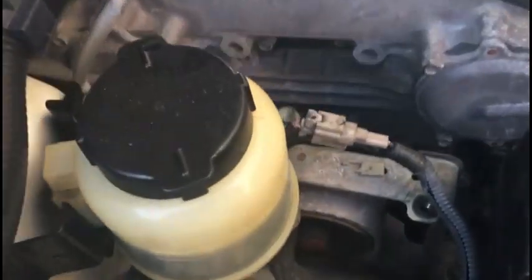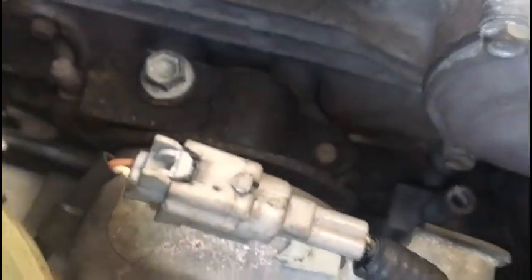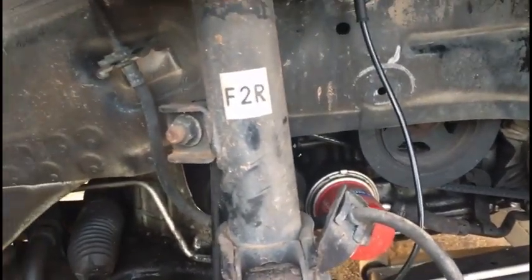The right side is done. You can see it's already come through the hole and plugged back in where it goes. Everything is where it's supposed to be — boot number one, number two, boot number three, and the sensor is installed and tightened down. Now I'm about to do the left side.